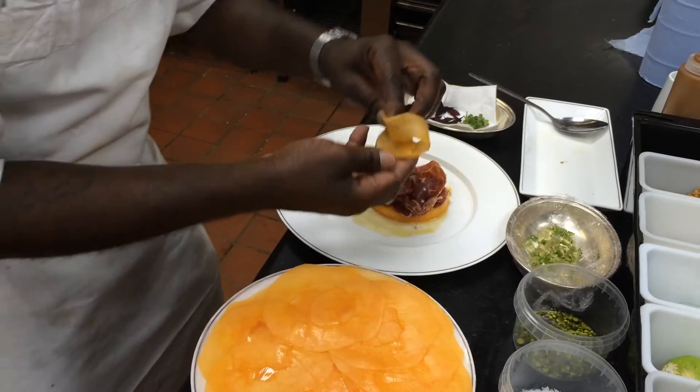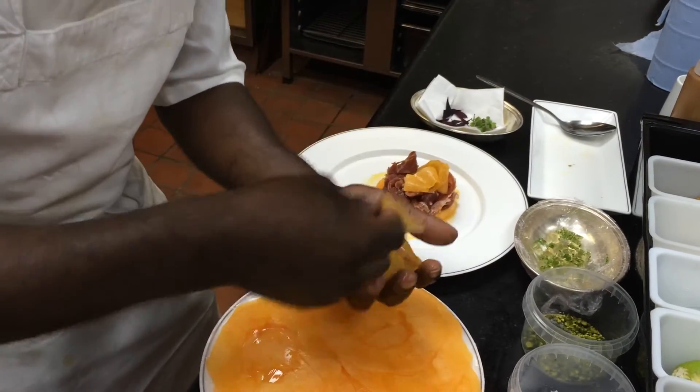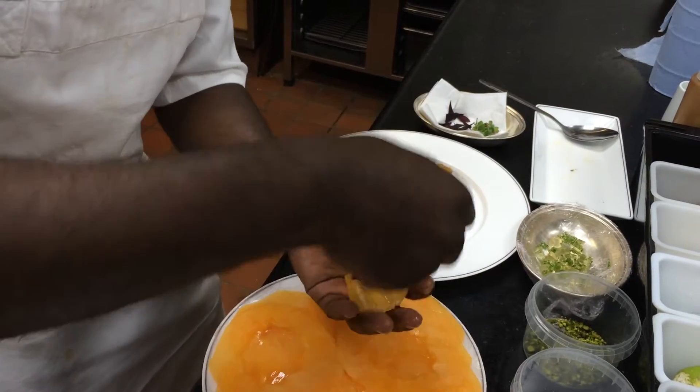Next what I'm going to do — I've got some sliced melon, just going to drop that on there, creating this rose petal look.